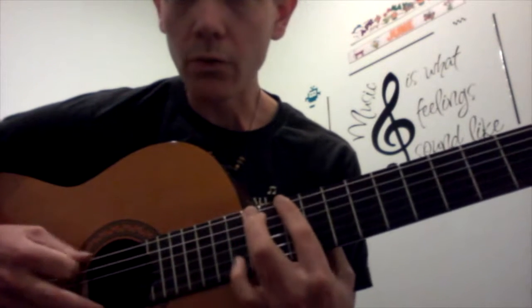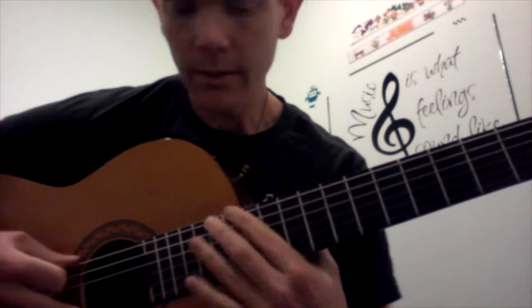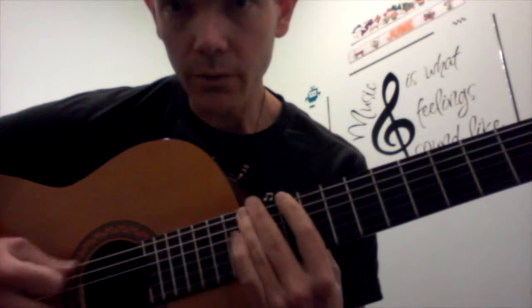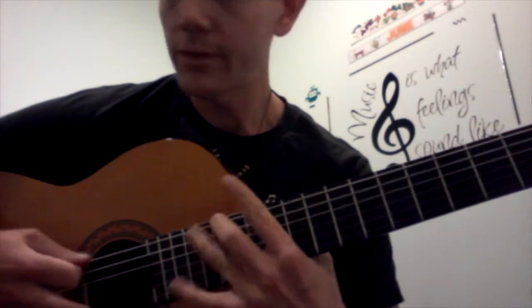It's just 12, 12, 10, 12, 15, 14, 12, 12, 10, 12, 12, 12, 10, 12, 15, 14.